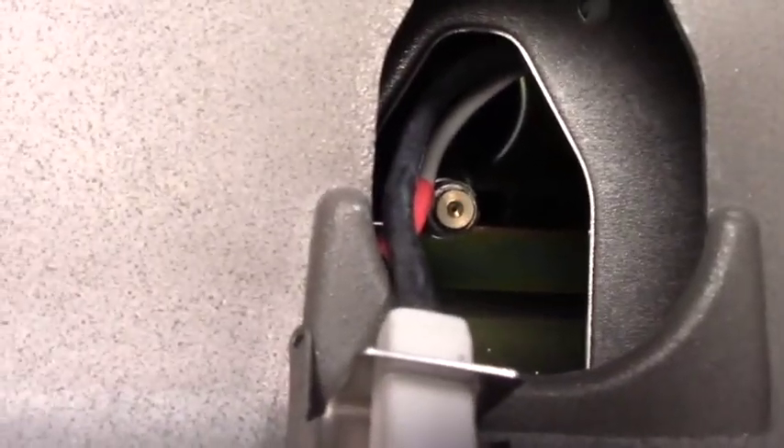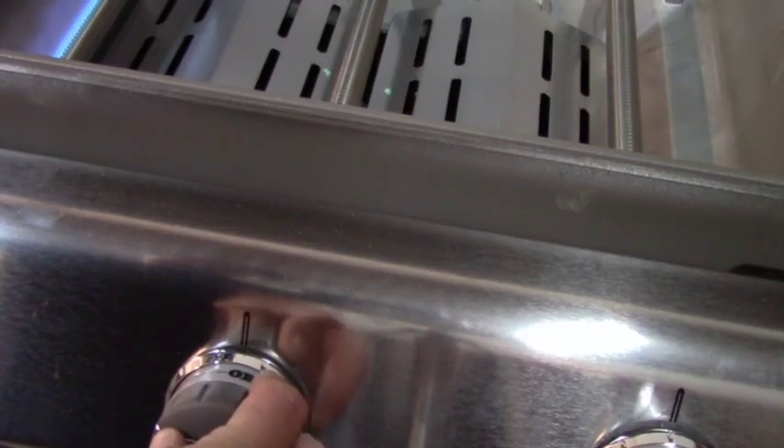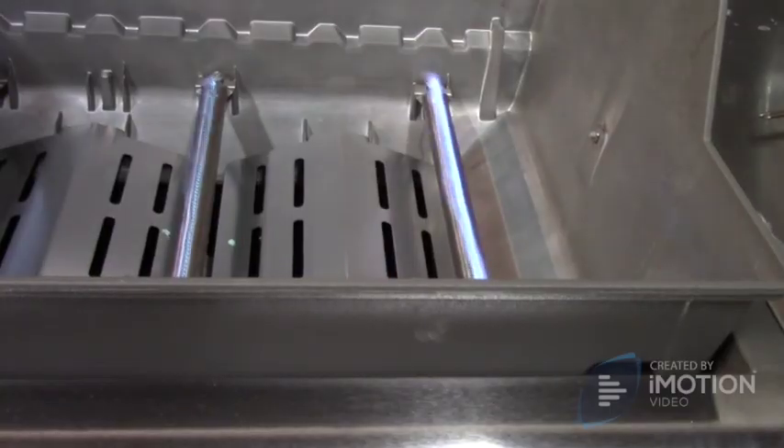With new orifices installed and all connections checked for leaks, igniters clip back to burners. Adjusting air shutters results in perfect ignition and flame patterns.